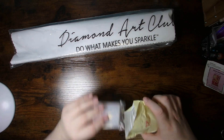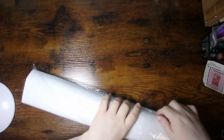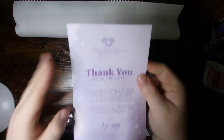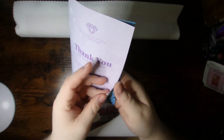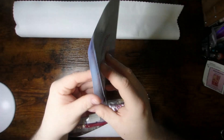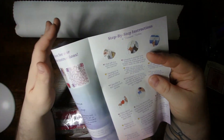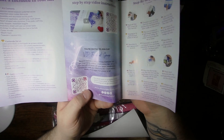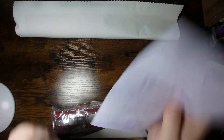Just going to tuck away the kit contents for now. We'll take a peek at the canvas, drills, and all the other fun stuff. You have your thank you brochure, which has a thank you message from the company, QR codes for the app, and a first-time discount code. It also has written instructions for what's in the kit, tips and tricks on how to diamond paint, a QR code for video instructions, and a QR code for their VIP Facebook group — which is awesome if you're new to Diamond Painting or Diamond Art Club. This is a very handy brochure.